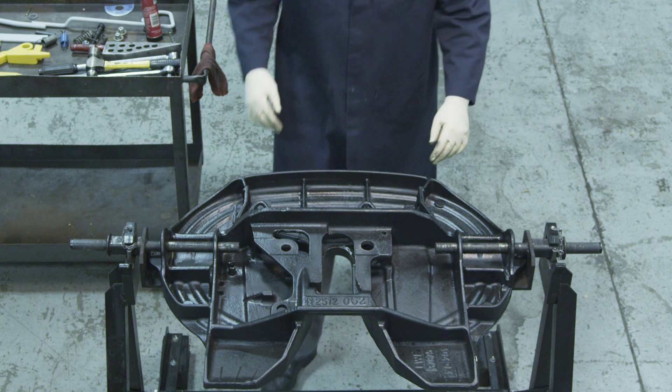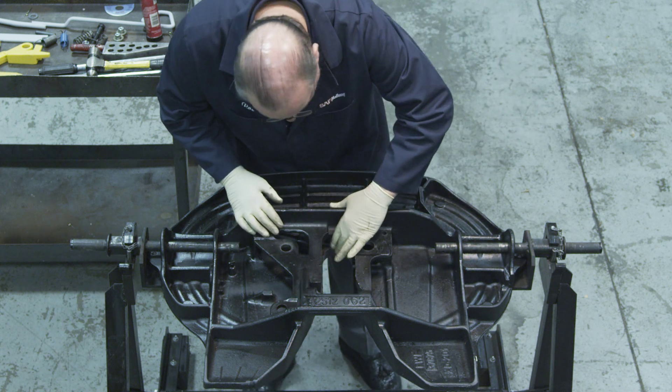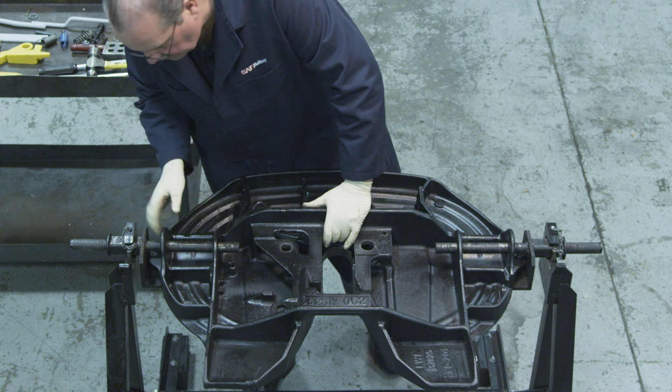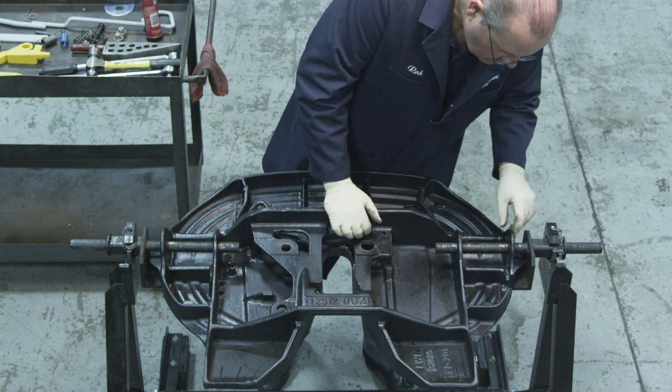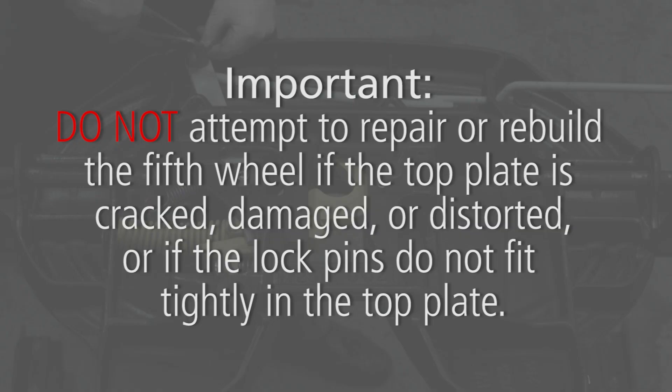Prior to the rebuild, thoroughly steam clean the top plate. Then inspect the top plate for cracks, damage, distortion, and loose lock pinholes. Fifth wheels with cracks or loose lock pinholes must be replaced. Do not attempt to repair or rebuild the fifth wheel if the top plate is cracked, damaged, or distorted, or if the lock pins do not fit tightly in the top plate.